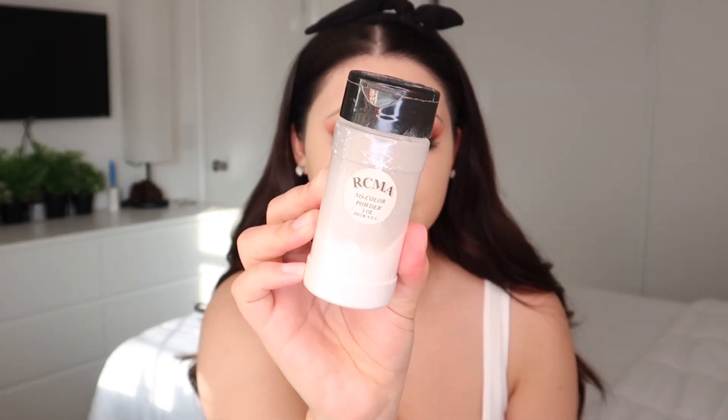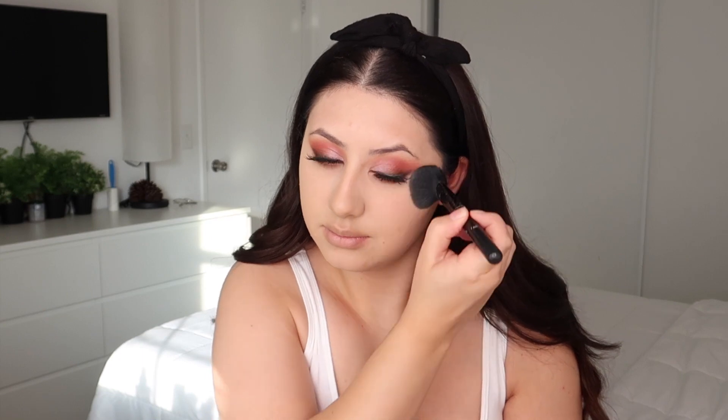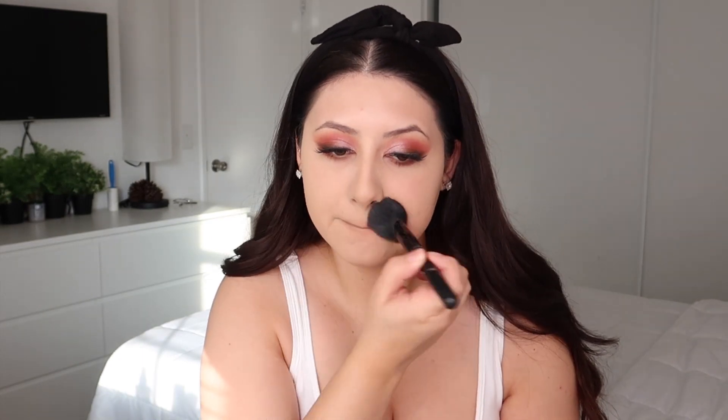I'm gonna use RCMA No Color Powder, just a light amount. I've already tried this Morphe Filter Effect Finishing Powder — I bought mine in the shade Filter 9, which is a little bit darker than my skin tone, perfect for bronzing and contouring. I still haven't done my brows — don't be scared, I didn't forget. I like this finishing powder because it's pretty sheer, gives me just the right amount of color, and I can build it up without going crazy.